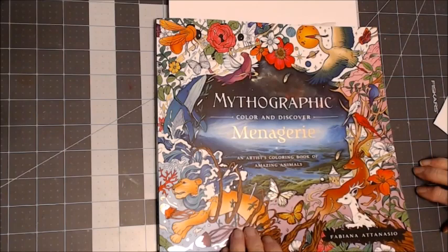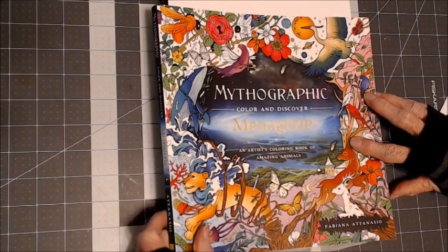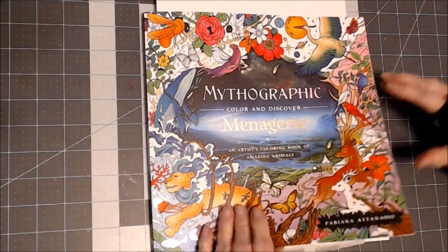Hello everyone, thank you for stopping by. This is Sandy from Color Creatively, and today I'm going to work in Mythographic Menagerie by Fabriana Antanasio.